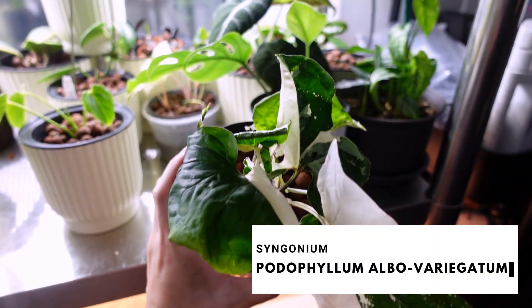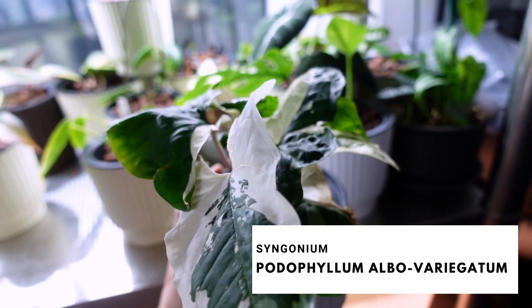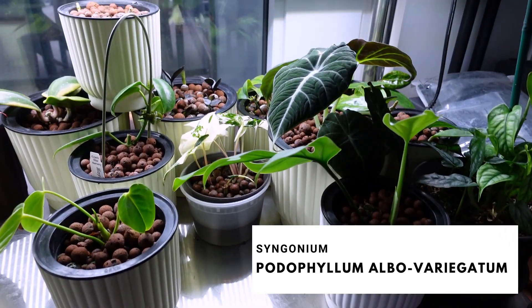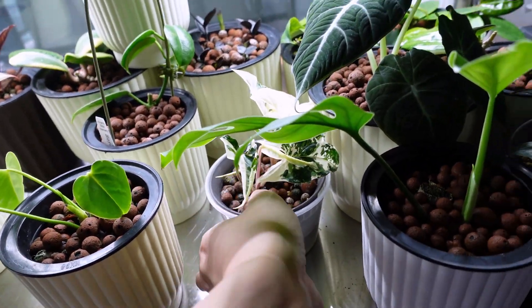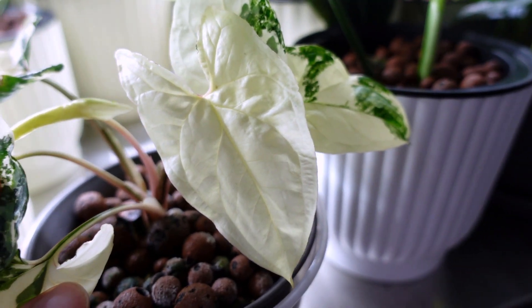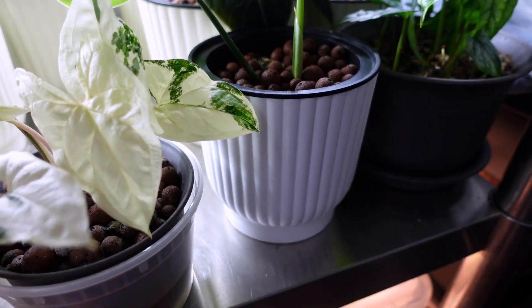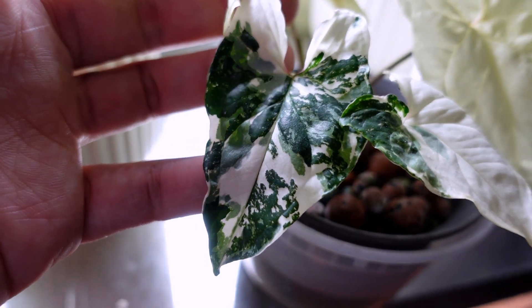Syngonium Podophyllum albo variegatum — these are the propagations that I propagated to transfer into LECA; I'm working on the video currently. Other propagations of my Syngonium Podophyllum albo variegatum — look at this white leaf. You're gonna die soon, but she's so pretty. I just love when the leaves look like this.